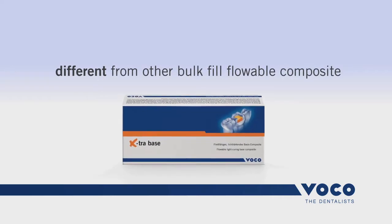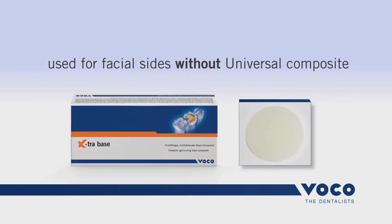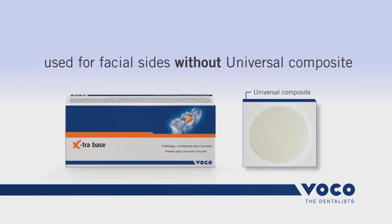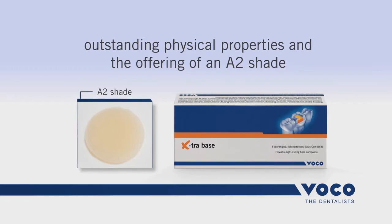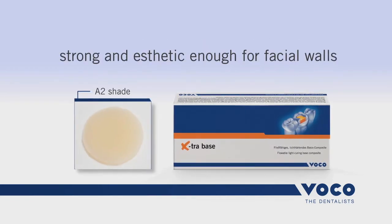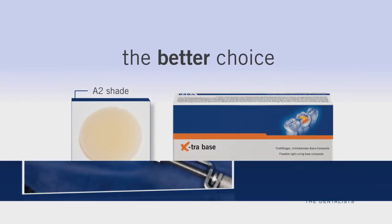Different from other bulk fill flowable composites, Extra Base can also be used for facial sides without the need of using a universal composite to build up this wall. Due to outstanding physical properties and the offering of an A2 shade, Extra Base is strong and aesthetic enough for facial walls, making Extra Base the better choice.